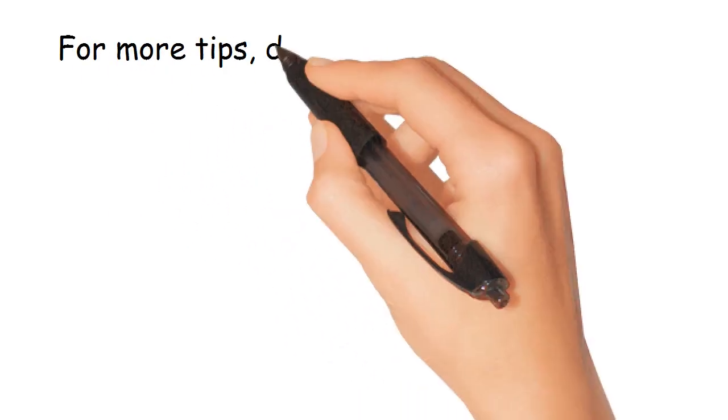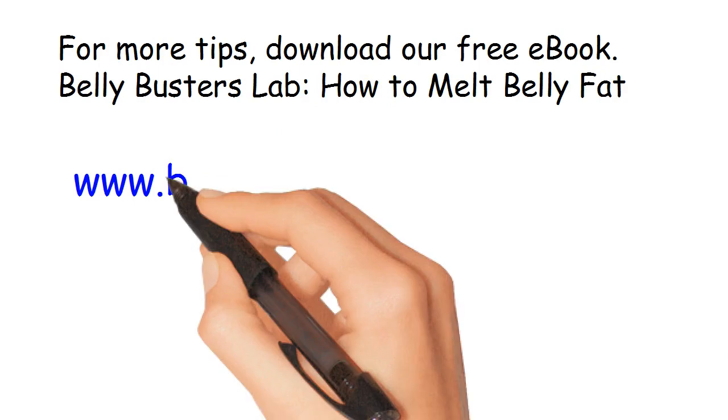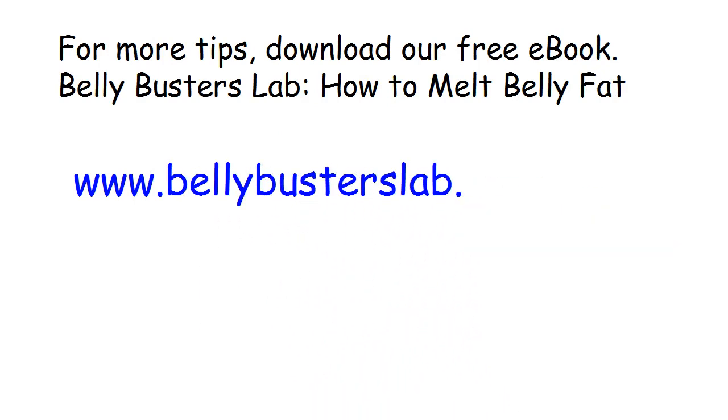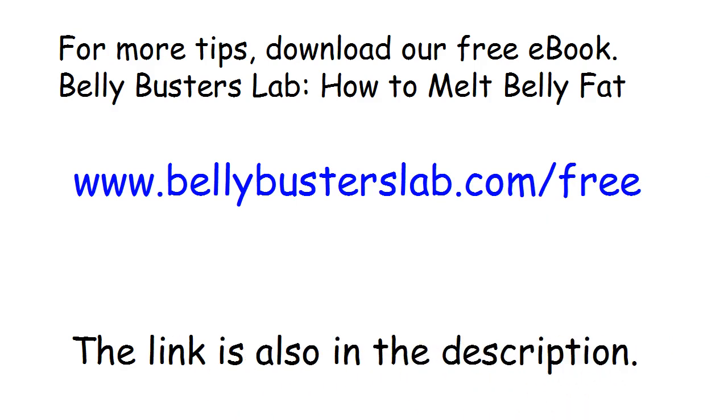For more tips, download our free ebook — Belly Busters Lab: How to Melt Belly Fat — at www.bellybusters lab.com/free. The link is also in the description. Thank you for watching.